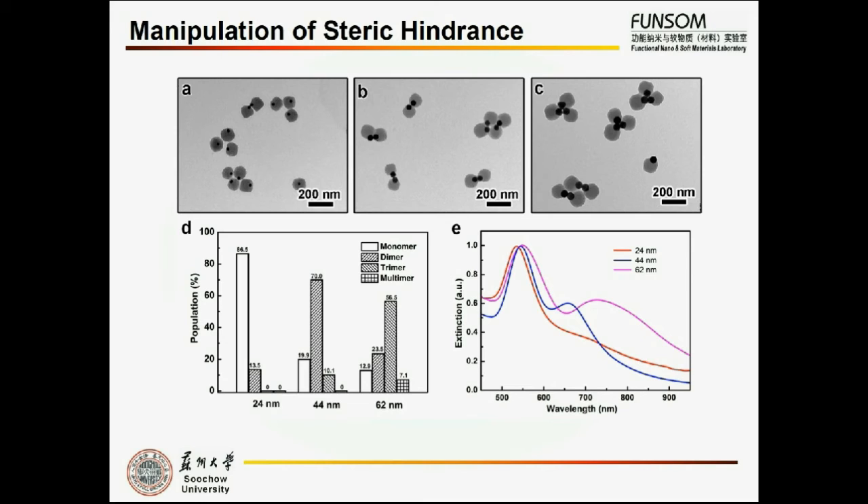UV spectra provide another perspective on this evolution process. For the second peak, a shoulder started to develop at longer wavelengths when the size of gold particles was around 24 nanometers, indicating a small amount of assembled aggregates. With larger particle size, a distinct peak at around 670 nanometers emerged due to a higher degree of dimerization. Finally, this peak red-shifted to around 725 nanometers because of the trimerization of nanoparticles, while the shoulder at a longer wavelength can be ascribed to the plasmonic coupling of quadramers.